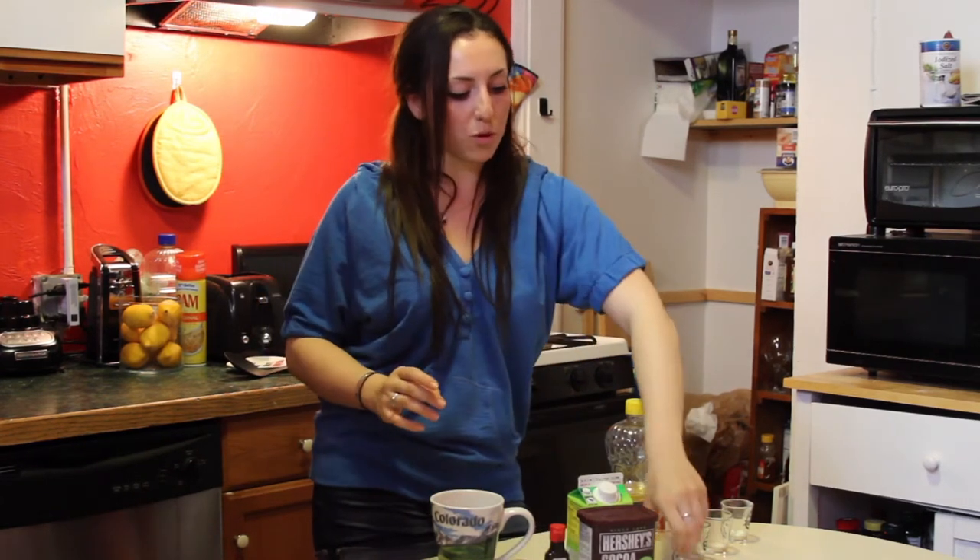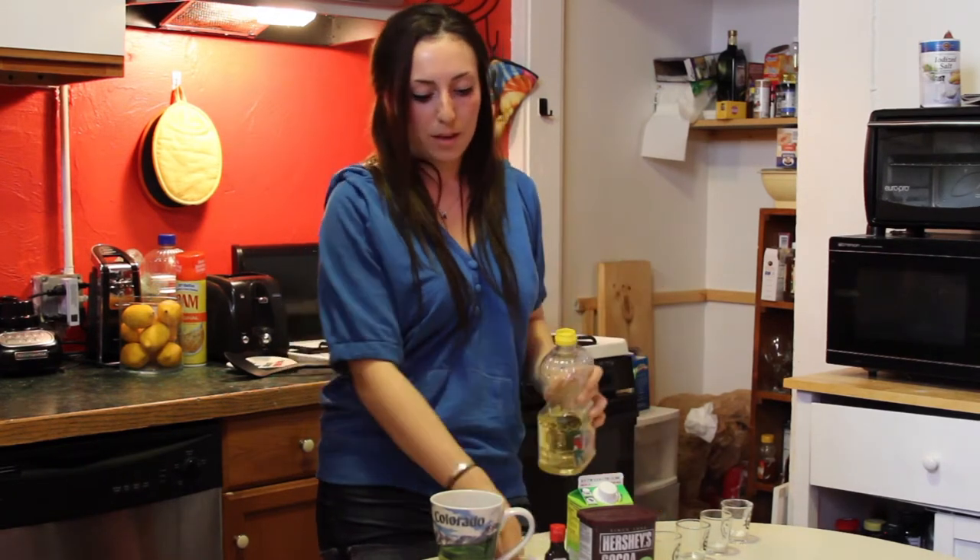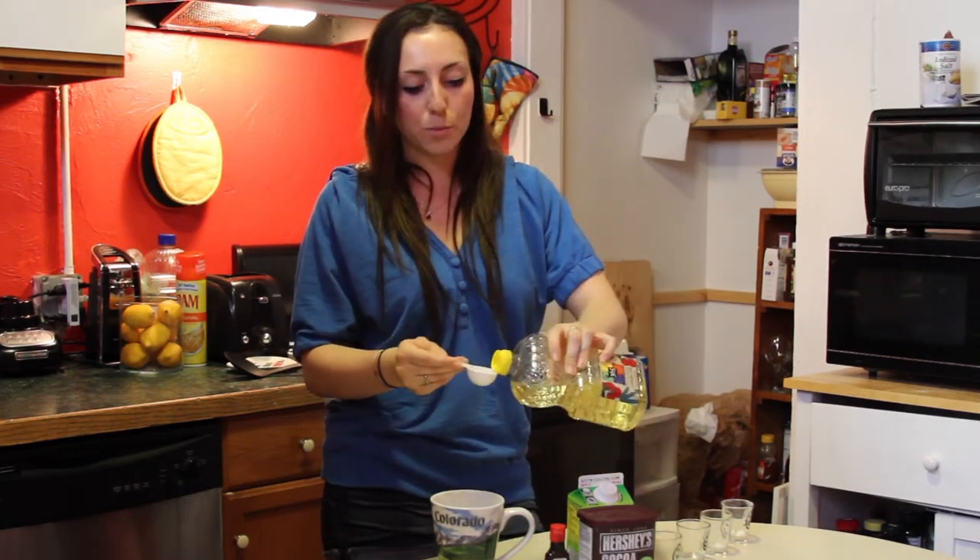It doesn't really matter what order you go in either, which is pretty cool because I'm not a big baker. But then you're going to do three tablespoons of oil.